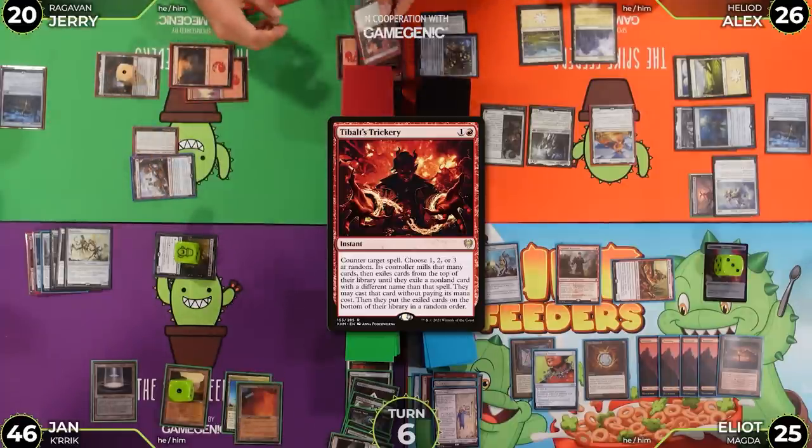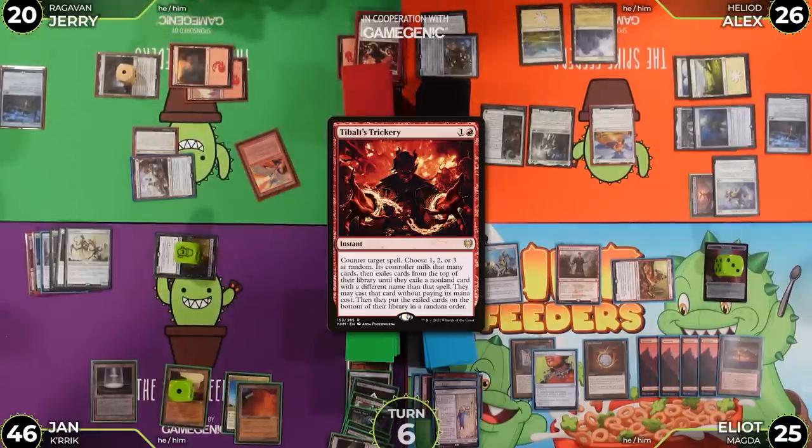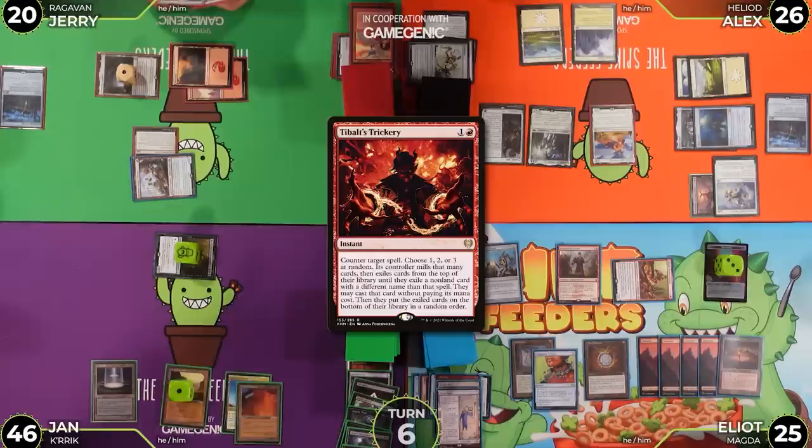Jerry hits Pyroblast. The table notes nobody plays blue decks, so it's not particularly useful. Jerry could target Heliod with it for the memes. He does — an anticlimactic end to what seemed like a powerful turn.